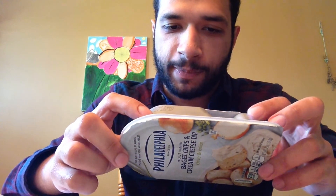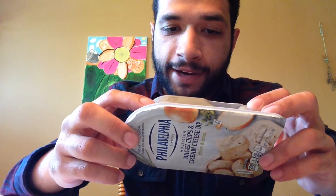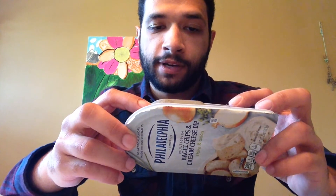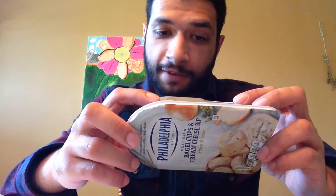So in it, the dip is just pasteurized milk and cream, water, salt, dried chives, dried onions, guar gum, carobine gum, sorbic acid — which is used as a preservative in this one — natural flavor, vitamin A, and cheese culture.